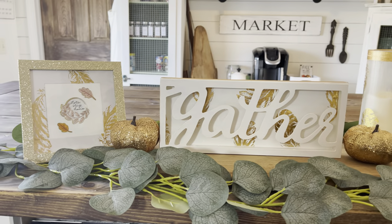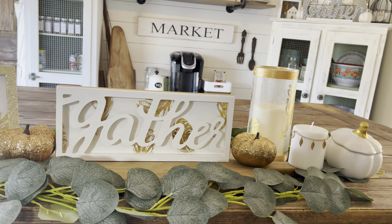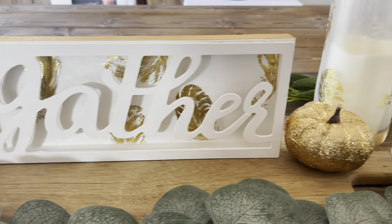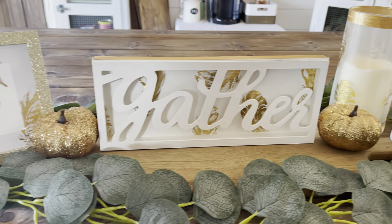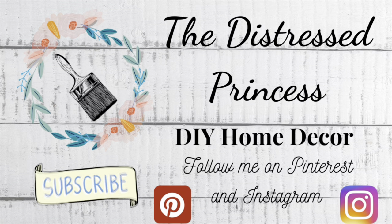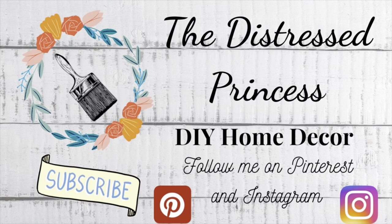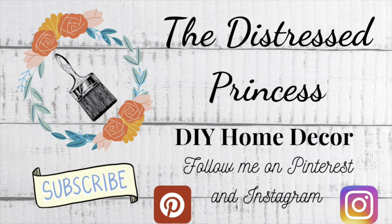Now let's take a look back at all the fall glam DIYs today. Thanks for watching everyone — don't forget to click the links in my description box to go shopping for your new fall tees and flannels at the Junkie Shack. And if you want to see more DIYs, click the link I provided for you here. I'll see you next time, bye!